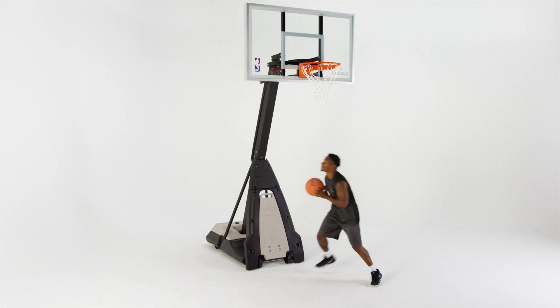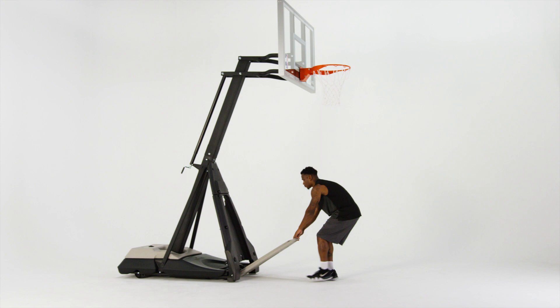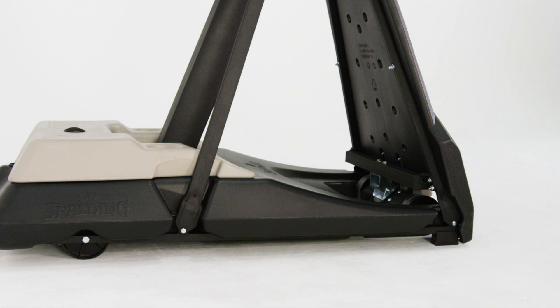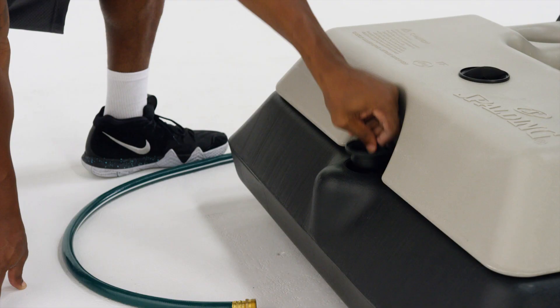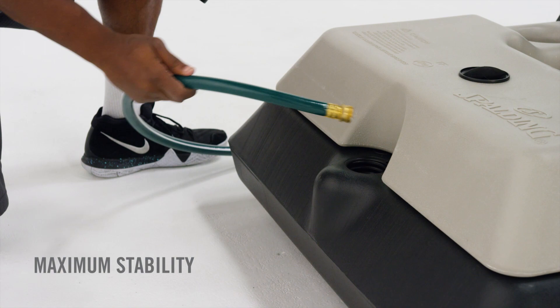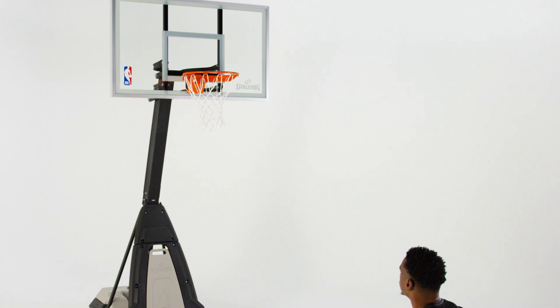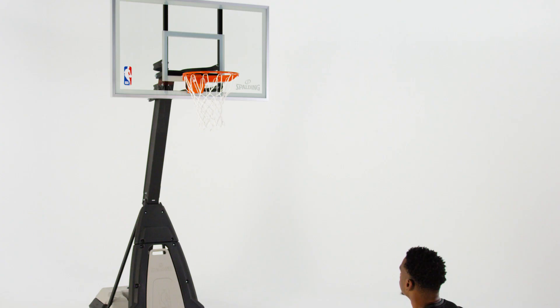The Screwjack Lift System gives players of all heights and skill levels a chance on the court. Convenient base wheels let you move the game wherever you go. Once in position, the 55-gallon capacity base can be filled with sand or water for maximum stability, allowing you to focus on the game.